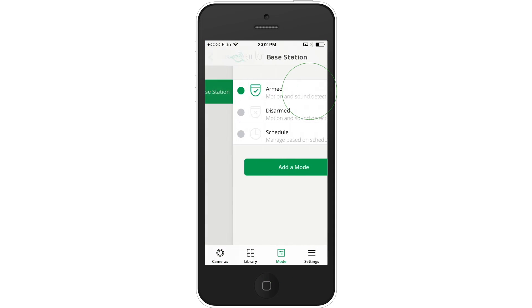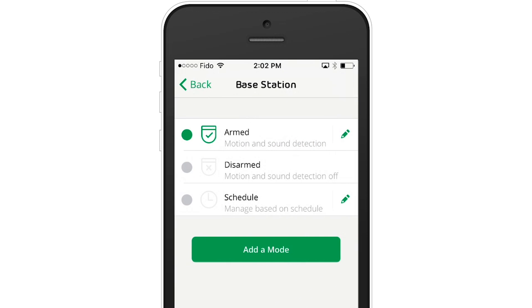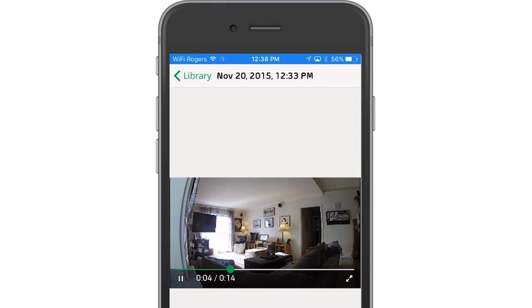Arlo comes with two default modes. Armed activates all the motion sensors on your cameras. If motion is detected, a video will be recorded and an email alert or push notification will be sent right to you. This mode is great for those times when nobody's home and you want to pay close attention to your property.